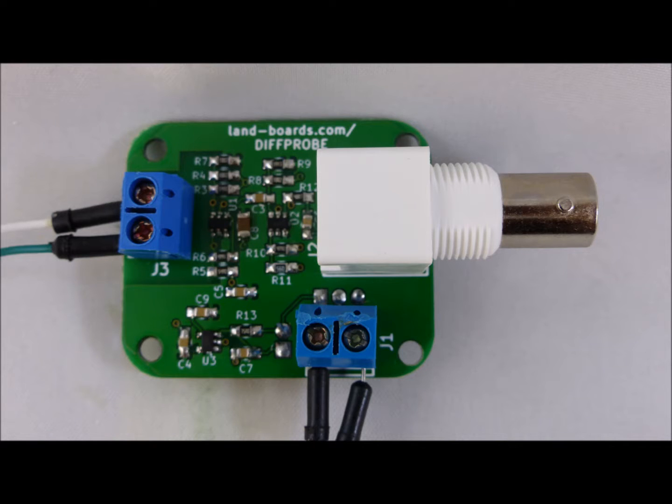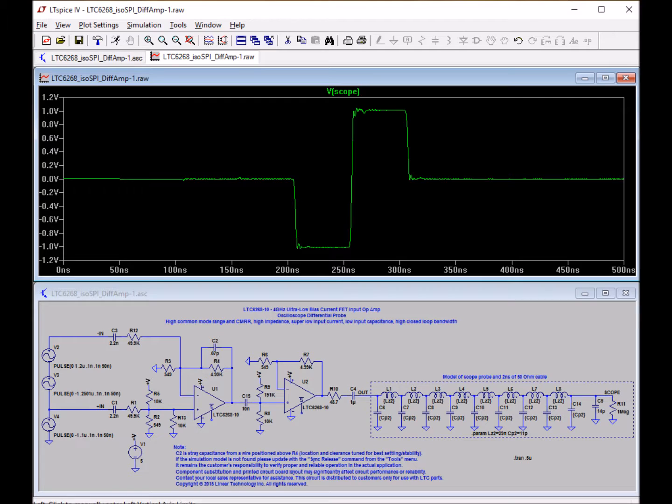We're pleased with the result and think it will make a valuable addition to our test equipment. One of the cool things about the LinearTech design was that it came with a SPICE model for simulating the circuit.